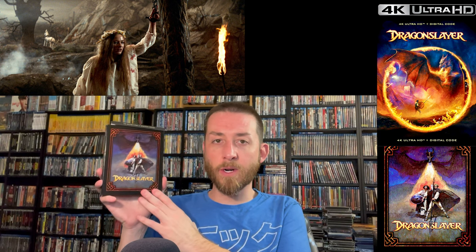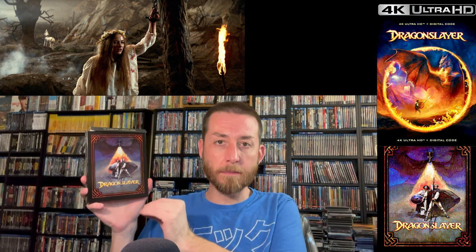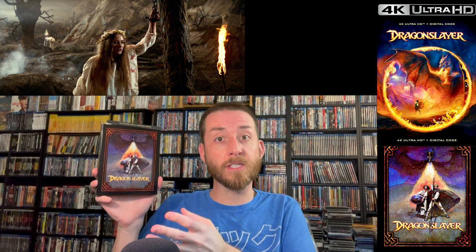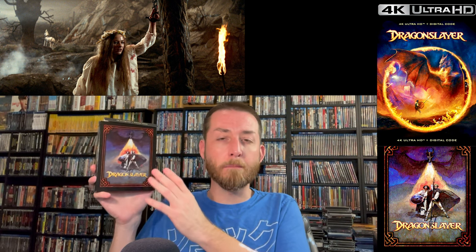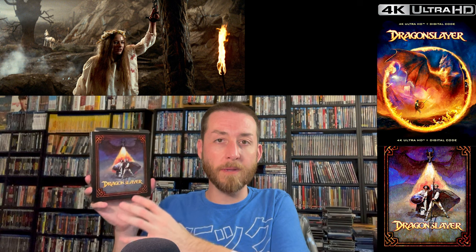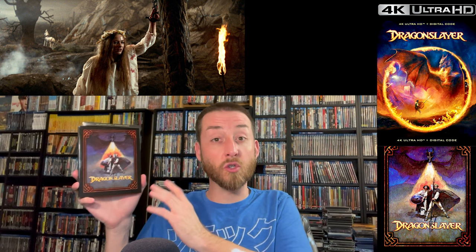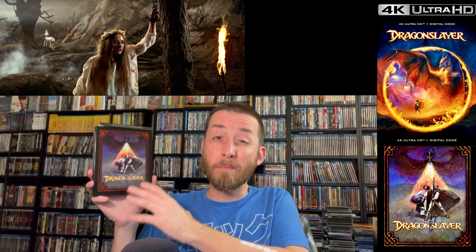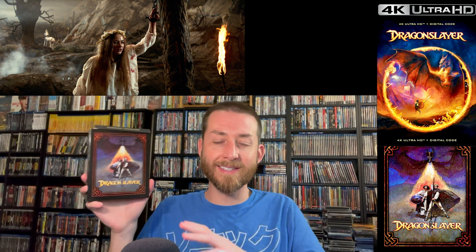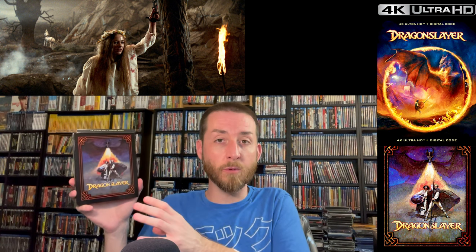Negative things I encountered during testing: there are a couple of very brief scenes where some slight DNR was applied. Most noticeably in the final battle sequence — you'll notice it's a bit less film grain, a more smooth picture lacking a bit of film grain. It's not horrible, not the worst you'll ever see. It's very light — you can still see the film grain, it's just not as present as through the rest of the film.